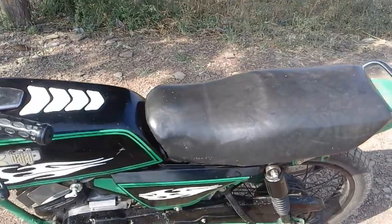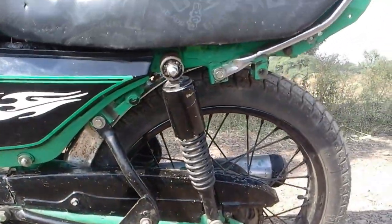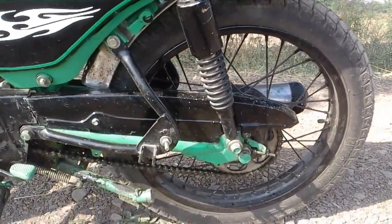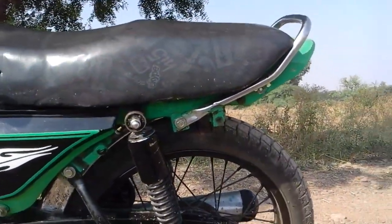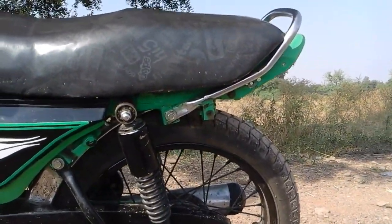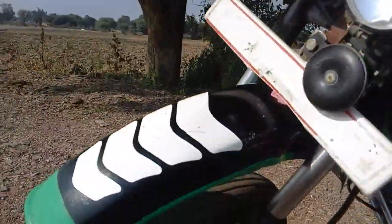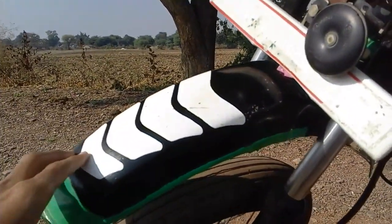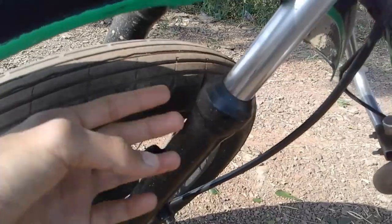I have made a chain cover and removed the chain cover from the bottom. I have not kept anything behind it so that it looks like a dirt bike. I have removed the front mudguards — this mudguard is not original. I have cut these joints and put them on top.